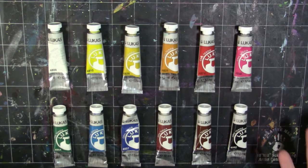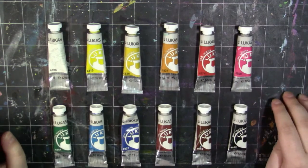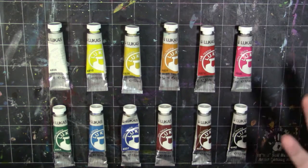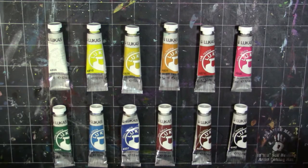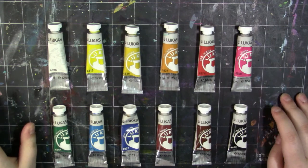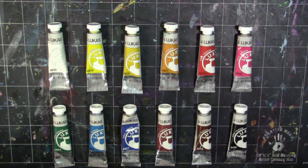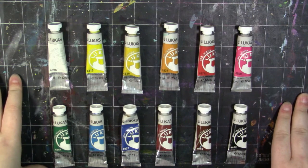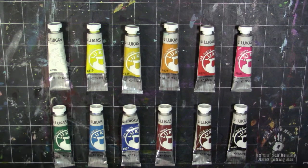I bought these a long time ago and I used them a lot — you can tell from some of these squeezed tubes — and I wanted to share my experience and whether or not it's a good paint for you to buy. These come in sets of 12, which you see here, and they are 12 milliliter tubes. You can also buy them individually in 125 milliliter and 500 milliliter. The set is $9 at Jerry's Artarama right now.